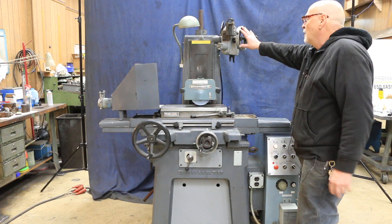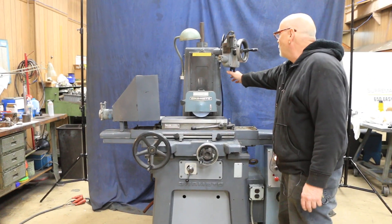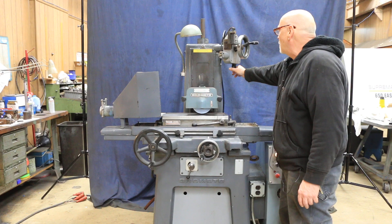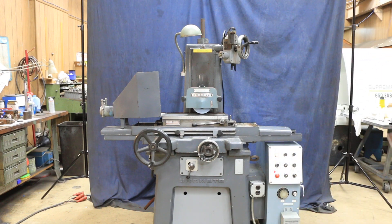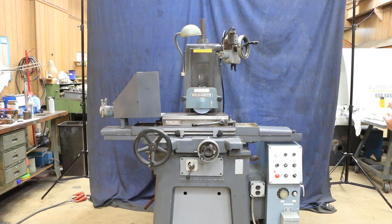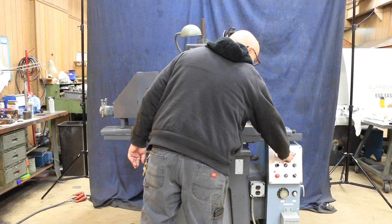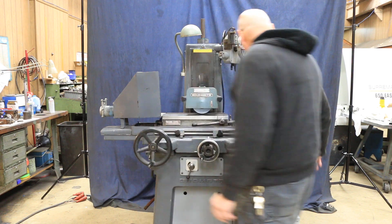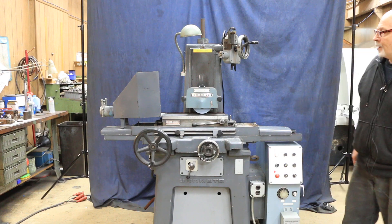Up here you've got your incremental downfeed handwheel. You have a little trigger kind of thing here that you can use by hand in case you didn't want to use the automatic, or of course you can turn it by hand. Everything can be worked by hand. It's hydraulic. We'll start it up with this button right here and then start the grinding wheel right there.